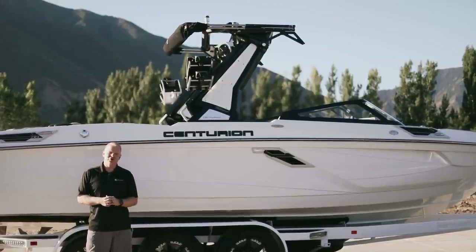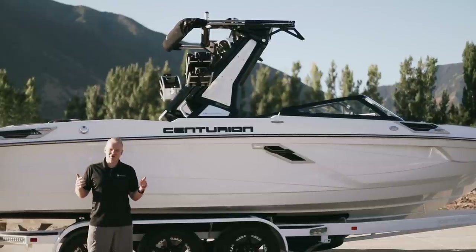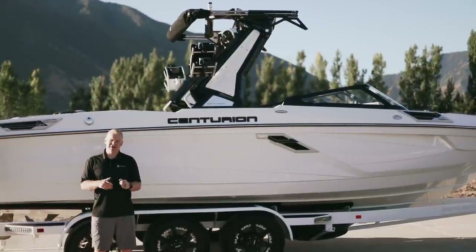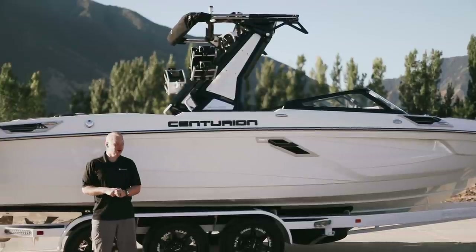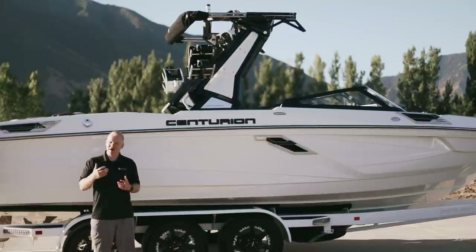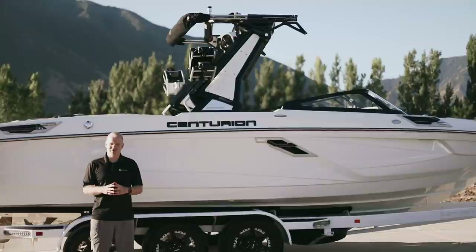This right here is the all-new Centurion RI-245. The RI-245 is the next evolution in the Centurion RI series, regarded around the world as being the best wake surfing boats on the planet. The RI-245 builds on the existing RI series boats but takes it to an entirely new level — in the exterior, the interior features, and incredible enhancements in performance. Let's get started.